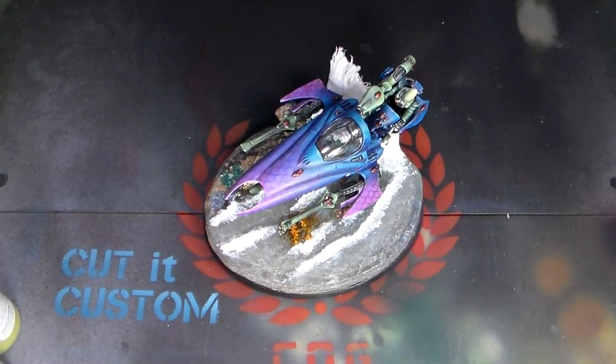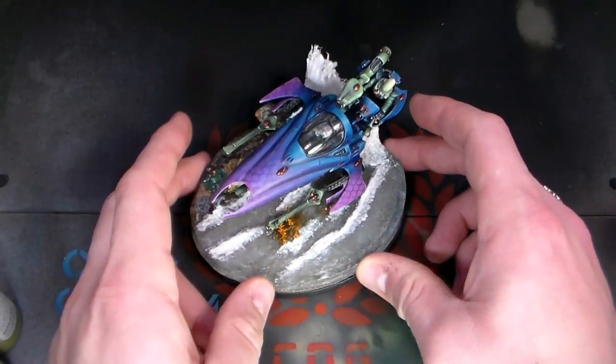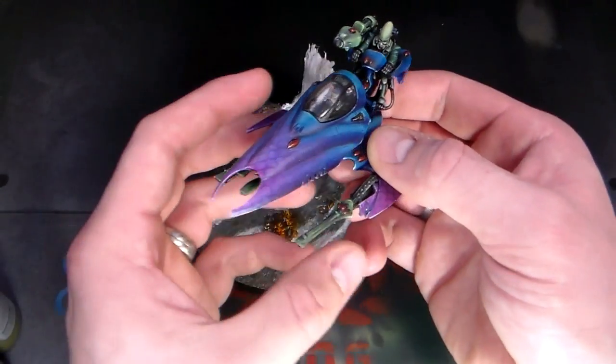Hey guys, Gus here and today I'm going through a very quick video on how I did this mesh pattern with the Eldar Viper vehicle. I've had a few requests both in comments as well as through private email, and now that there's some new Eldar stuff in the form of the Harlequins that's been released, I thought it's probably a good time to do a video about this. This is something I painted quite a while ago — I entered it into the competition at Grump Hill Wargames Convention. Had a lot of fun painting it, really nice model.